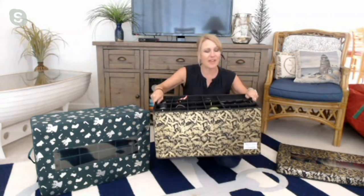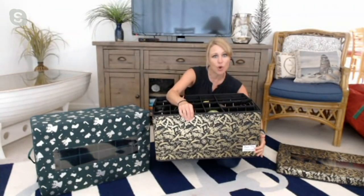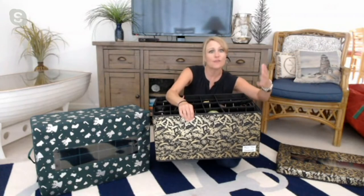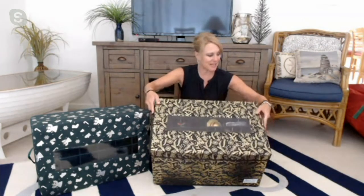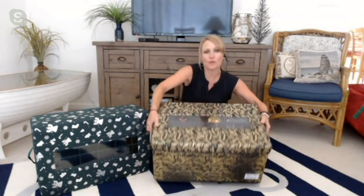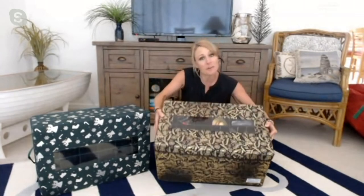They've really thought of everything — a label on the front so you can label which Christmas tree they might go to in your home, whether it's the family room, the foyer, or the dining area. And the window at the top so you can see exactly what is in each box. These are so sturdy and beautiful — just a great way to protect those very precious heirlooms, which are our holiday ornaments.